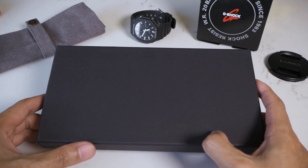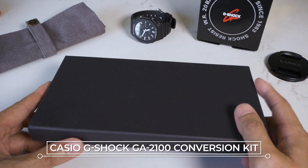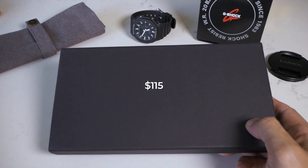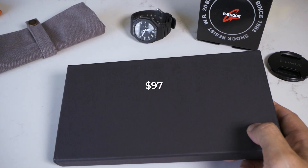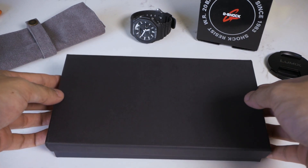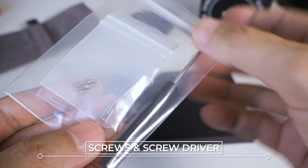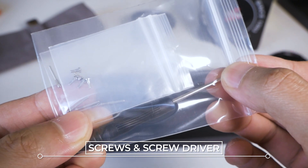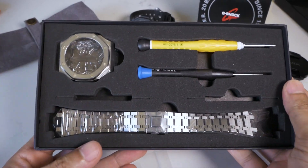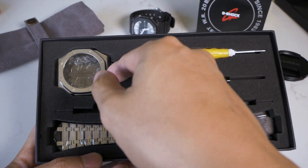Welcome back guys. In front of me is the conversion kit for the Casio GA2100 — the naming convention never fails to baffle me. I got this from AliExpress for about $115 Australian, though when I just checked it's now $97, which would be closer to $70 US. Let's unbox it quickly. It comes with a few screws for the different areas in the case, a screwdriver, additional screwdrivers, and the band. That's all — nice and simple.